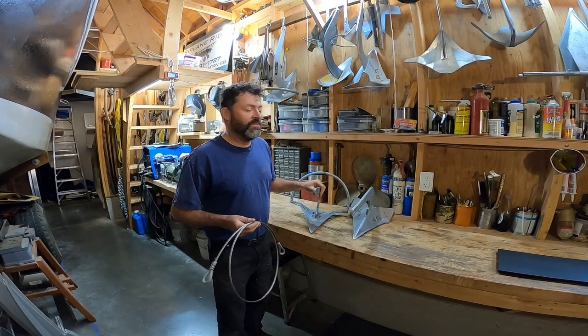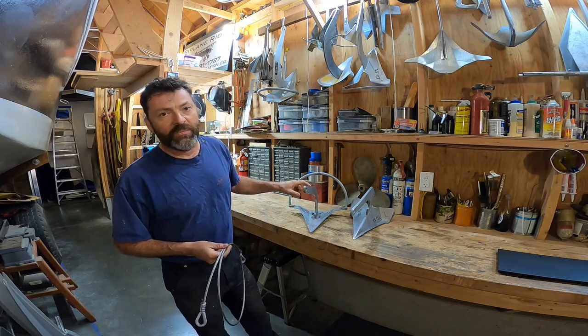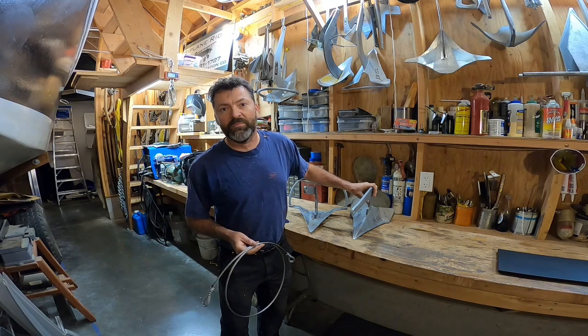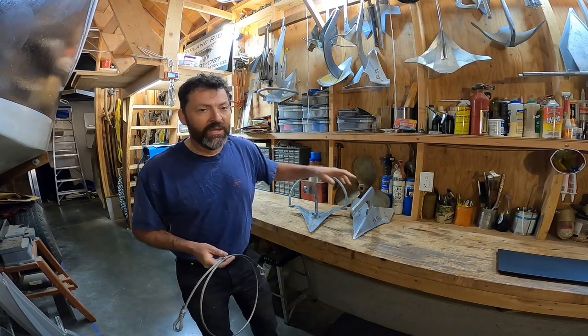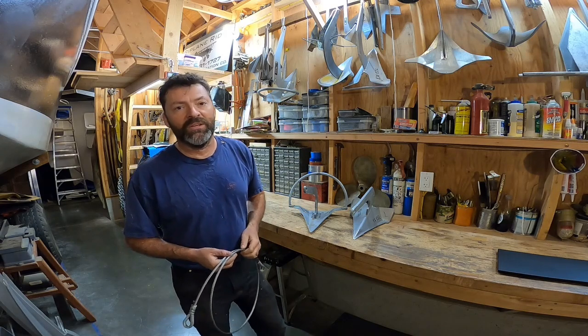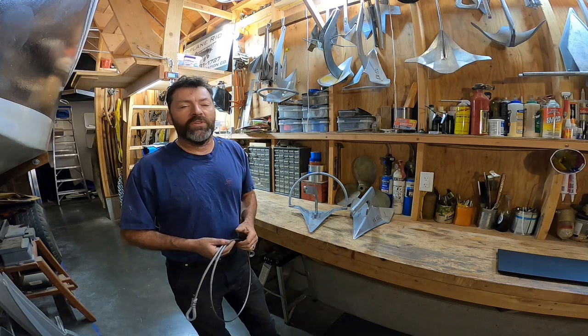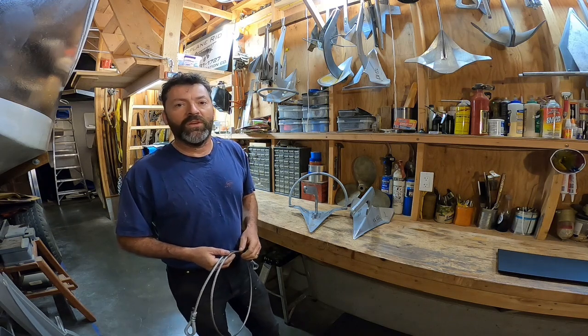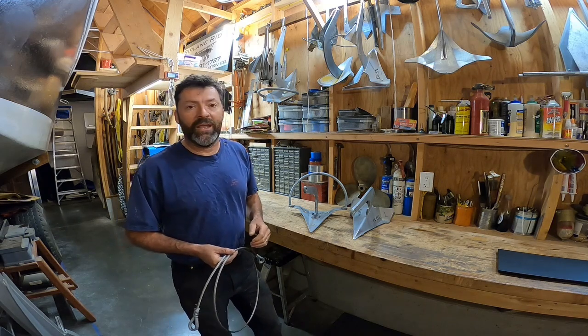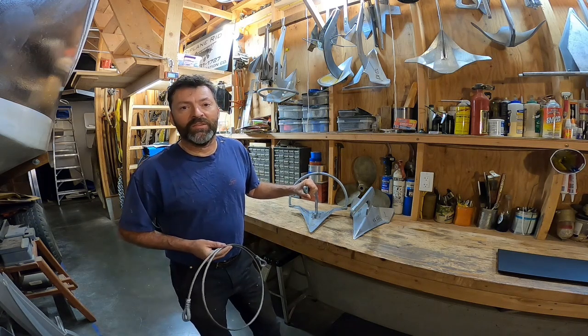I chose two anchors to begin with for this testing. This is a Viking 7 — weighs about 12 pounds — and this is an Excel number 1 at 17 pounds. So far I've only done testing in the sandy mud substrate. I won't make it too long of a video, and we'll come back and analyze and see how much, or if, this cable pennant makes a difference.